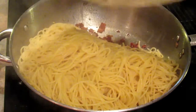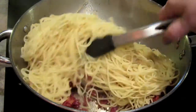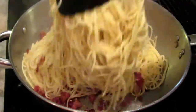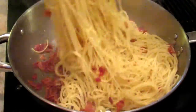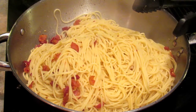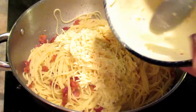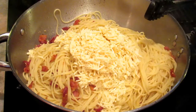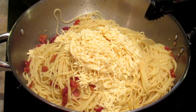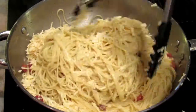The pasta is done. I'm pouring it in and turning it on low. Mix it up a little bit to get the bacon all through. Now I'm going to pour in our sauce mixture and keep tossing until the cheese melts - or you make a big mess like me.